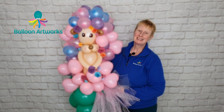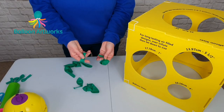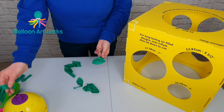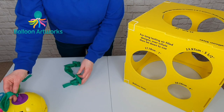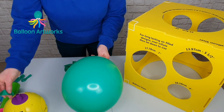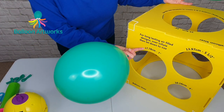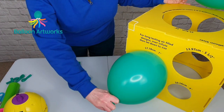Hello balloon artists. Today I'm going to show you how to make this hedgehog centerpiece. You're going to need eight 11-inch rounds. I'm using wintergreen, and we're inflating duplets to seven inches.